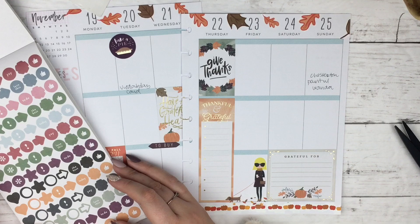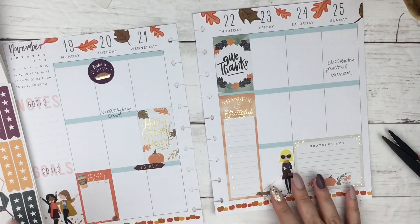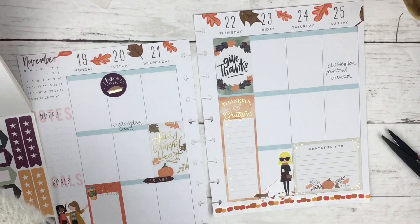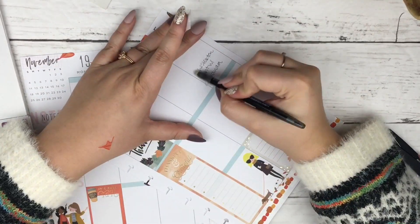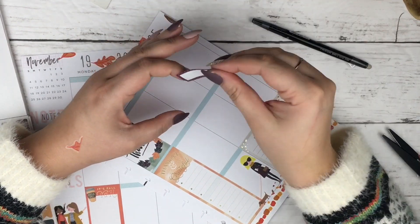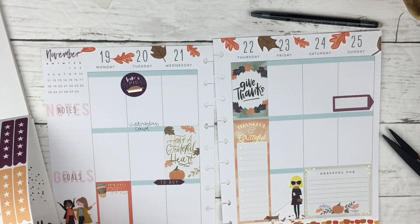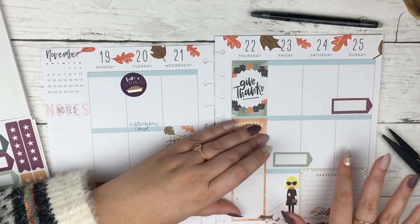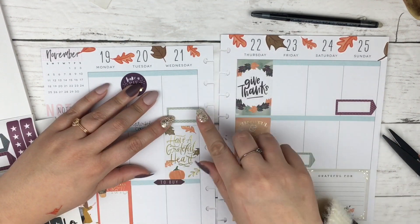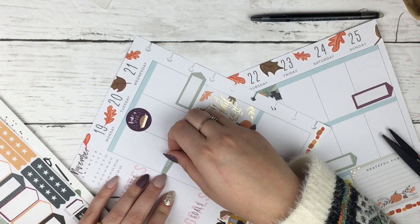I also pulled out a 'Bake a Pie' sticker because I have to bake pies, which I totally procrastinated on. My Shipt shopper today had to run around the store to try and find pie crusts for me to make my pies for Thanksgiving. It is Tuesday right now and I totally procrastinated on getting supplies. I also have something to do with my friend Wanda on Sunday — it's like a wine and paint thing, so I'm very excited for that.